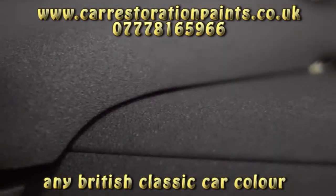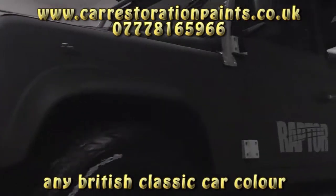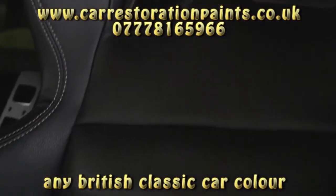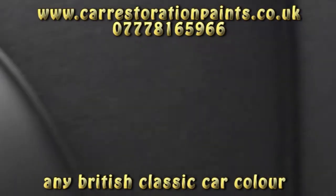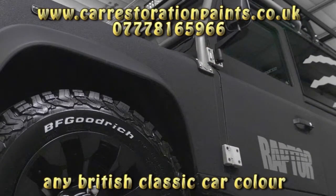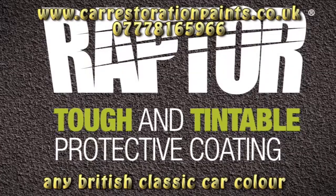Less than a week's work — mission accomplished: the Raptor Land Rover. With Raptor, U-POL have developed a tough, easy-to-use, versatile product to protect your vehicle, as well as giving you the opportunity to create a cool, awesome finish. When are you going to Raptor your ride?